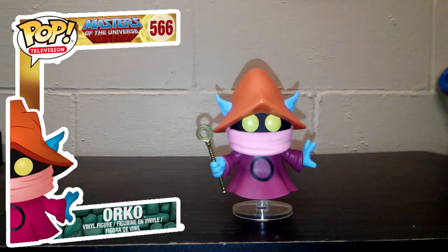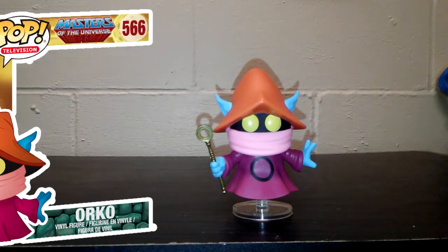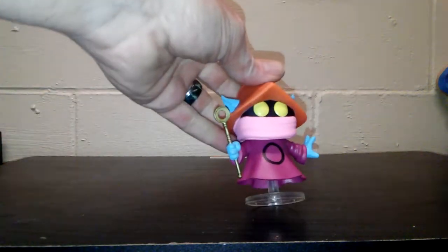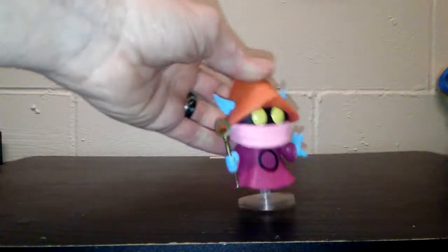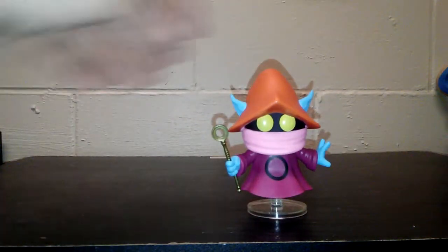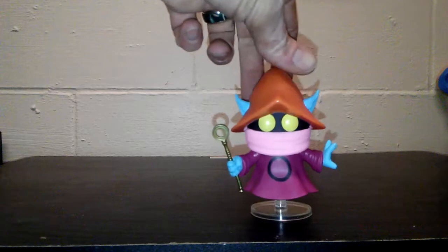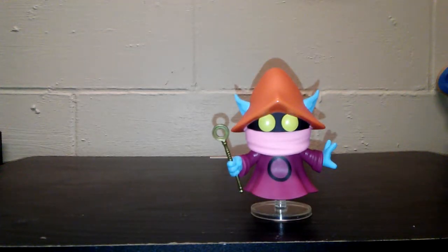And lastly, my favorite — the court jester Orko. The reason I did him last and the reason why he's my favorite is because he is arguably the most powerful person in Eternia, actually probably in the entire mythos of the show. But once again they kept him in the 80s style. He's got a nice little base here to hold him up. He's got his scepter. It's a really nice Pop — I like it. He's super light. I like the way they did him, staying in the 80s style of the show.